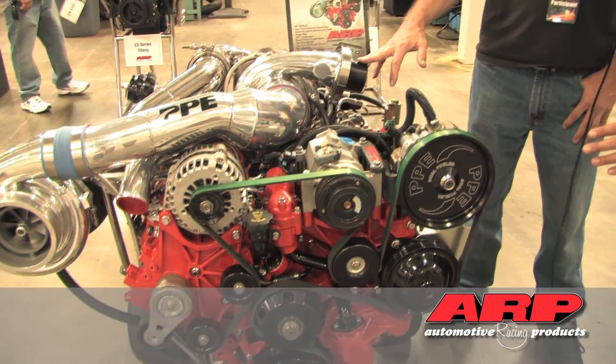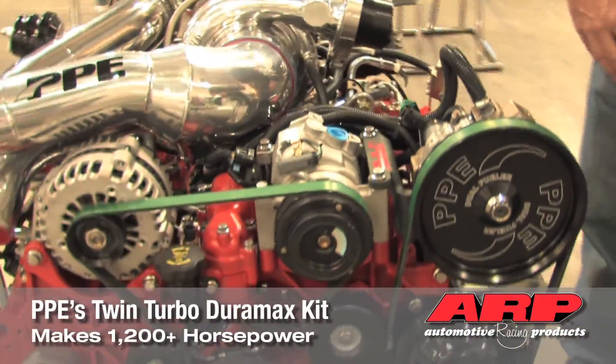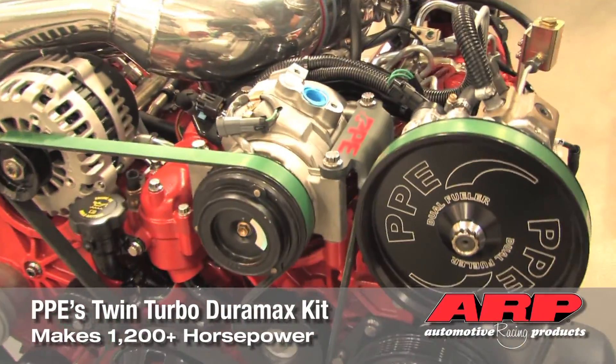And in order to get 1,200 horsepower to the ground, you have to utilize ARP fasteners, correct? Yes, with all this horsepower you need a good strong fastener to keep it all together. In this particular engine here, we went ahead and dressed it all out with our high-strength stainless, as well as one of our new products, our heavy-duty balancer bolt.